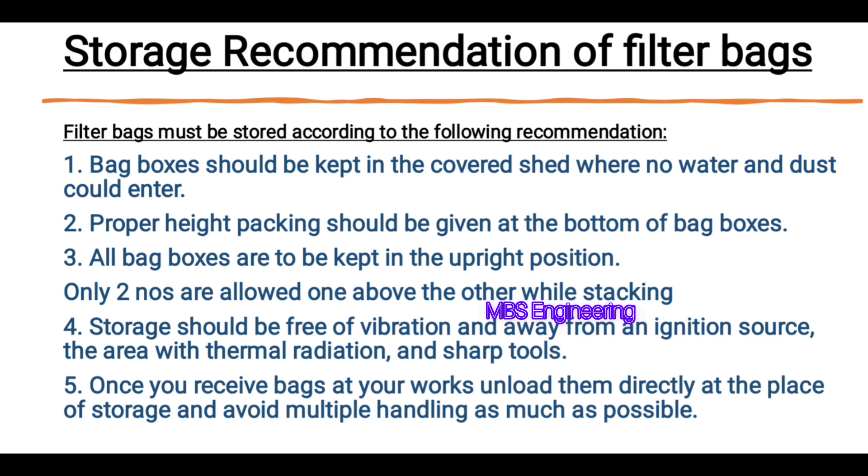Recommendation number 4: Storage should be free of vibration and away from an ignition source, the area with thermal radiation, and sharp tools. Recommendation number 5: Once you receive bags at your works, unload them directly at the place of storage and avoid multiple handling as much as possible.